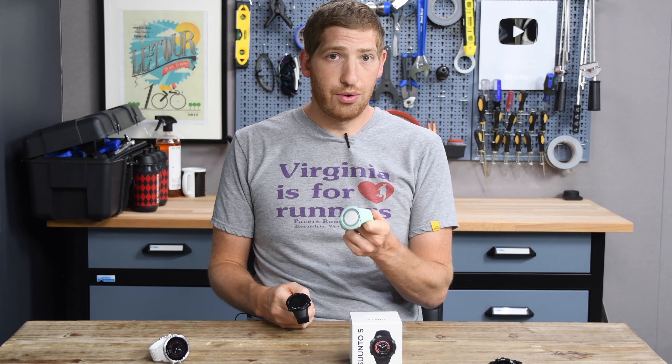That said, the smartphone app side is actually not bad. They have a new mobile app and have been making lots of improvements. On the watch itself, there are about half a dozen watch faces you can select — none are customizable with third-party faces, but you can choose from the available options.